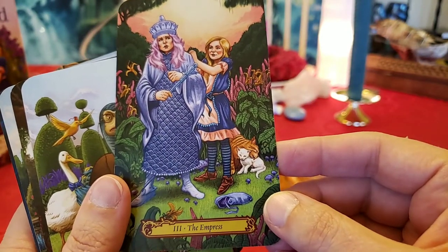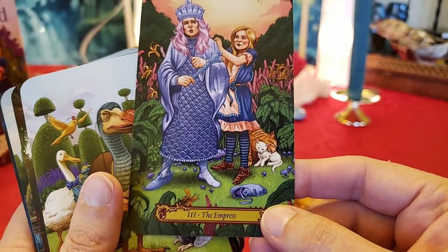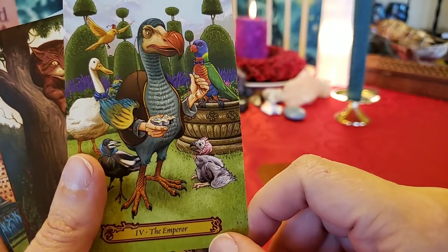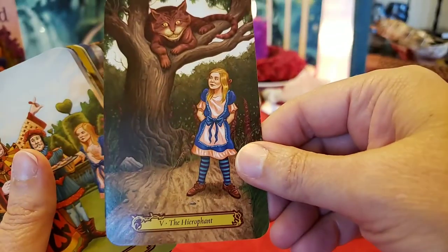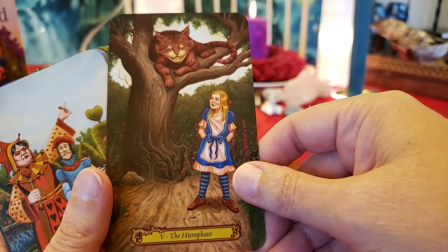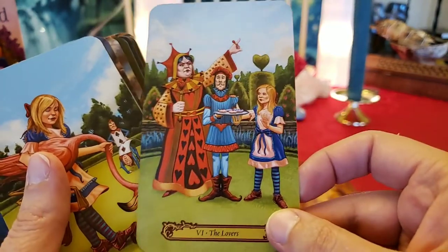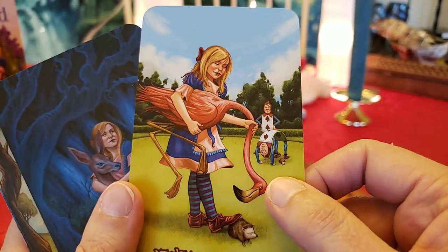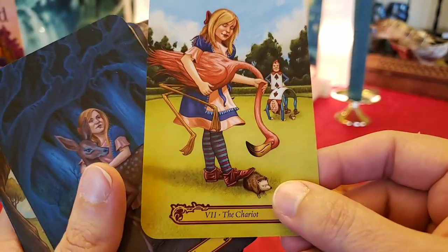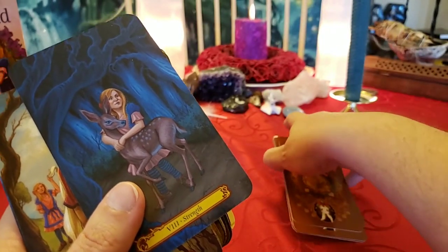The Empress — the big kitty is licking and cleaning the little kitty, dressing the Empress. The Emperor — I think this is called a Dodo Bird — and it looks like he's got one of those things you eat that make you big or small. Some of them are potions too. The Hierophant — the Cheshire Cat is the Hierophant. The Lovers — I remember this part in the movie when I was little, playing croquet with the flamingos. The Chariot — boy, that'd take some serious strength to get a flamingo to let you do that. I think they might just bite you.